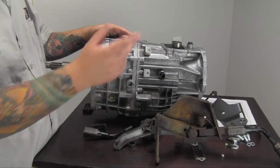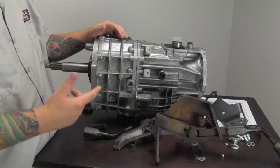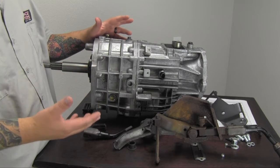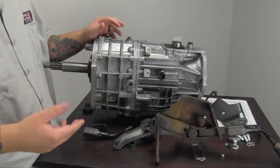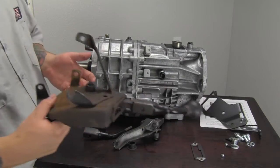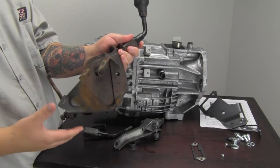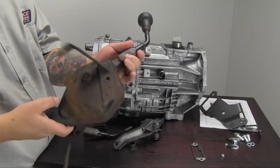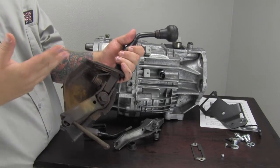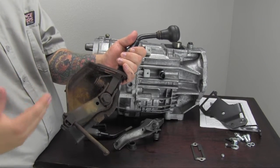We're back with the transmission shifter brackets from the parts that you're going to need to retain. I'm going to show you how they look, how to take them apart, and what's going to be kept versus what you're not going to use anymore. This right here is a factory-style transfer case shifter linkage bracket — this one happens to be off an automatic application. They all kind of function the same and look a lot alike, so you'll get the idea.